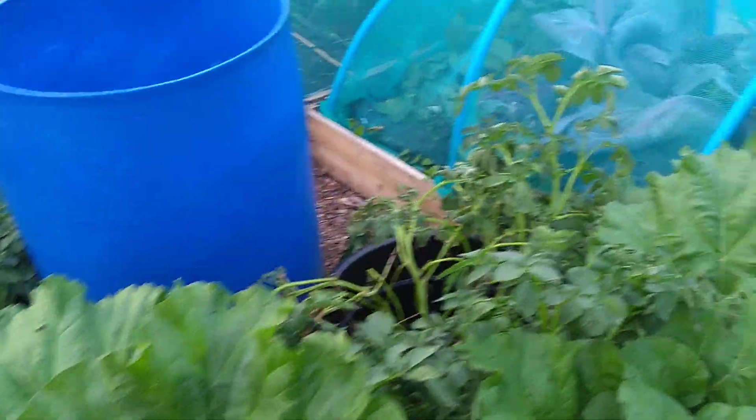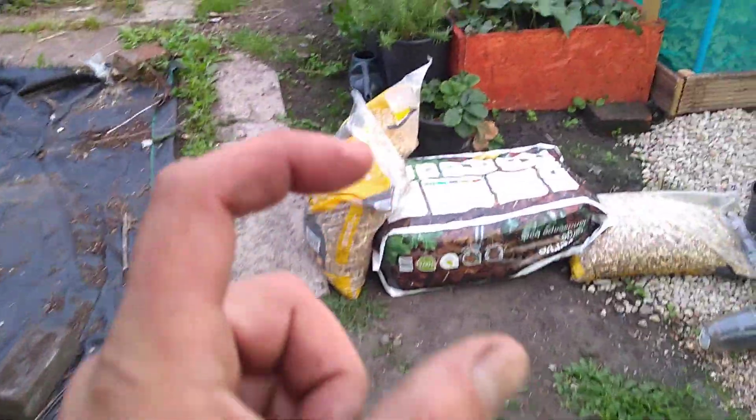We actually pulled some potatoes up yesterday — we did a bucket — but I didn't film it unfortunately.